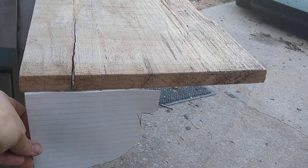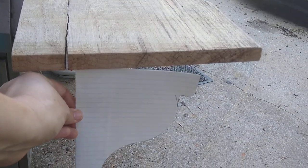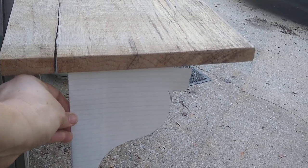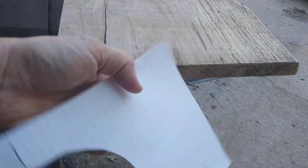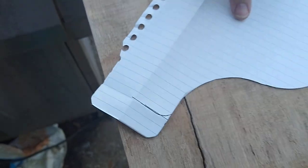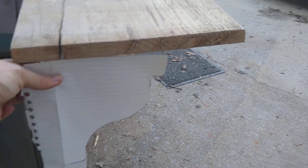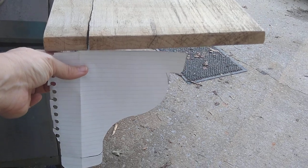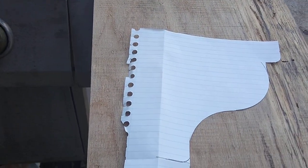To me that looks good, but if you wanted it a little longer so that it stuck out a bit more, you could certainly do that. In fact, I kind of like that better. So I'm going to fold this paper out that I had folded under and see if that's better — and I think it is. So that's how big I'm going to make them.